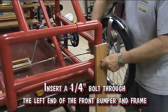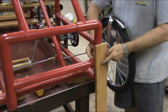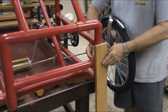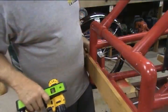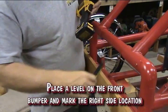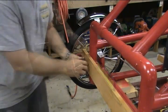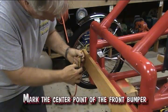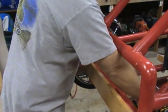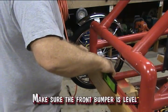Insert a 1/4 inch bolt through the left end of the front bumper and frame. Place a level on the front bumper and mark the right side location. Mark the center point of the bumper. Make sure the front bumper is level.